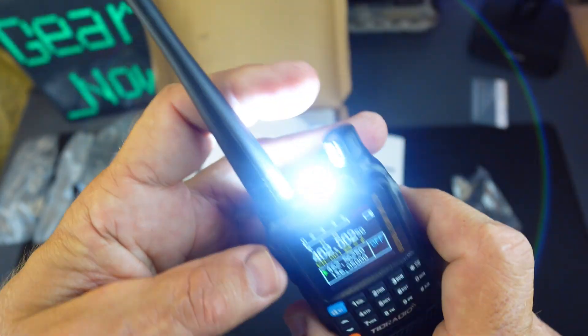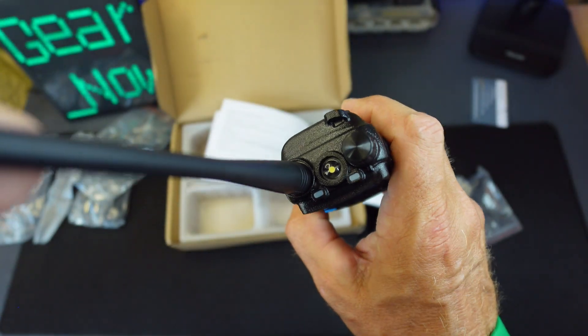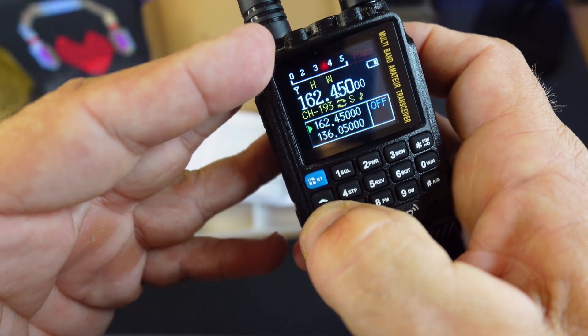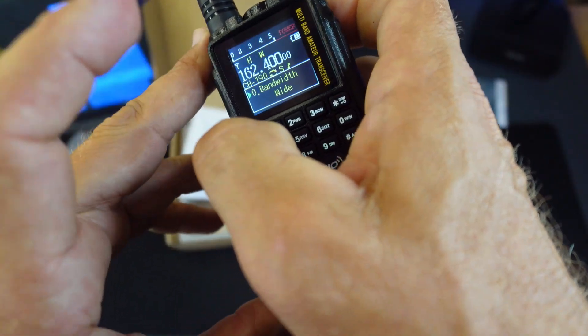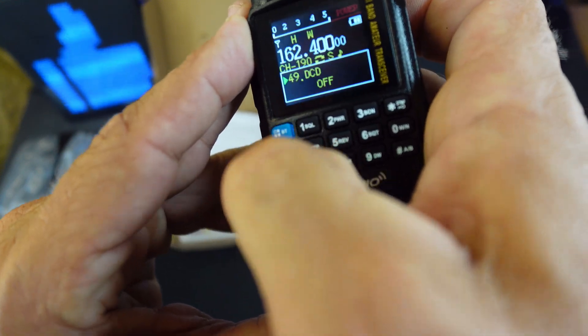There's an LED light in the top — I like that, a nice bright little light. You can cycle through all of the different settings right there, and you can turn this off while doing so.